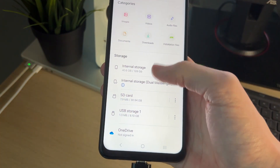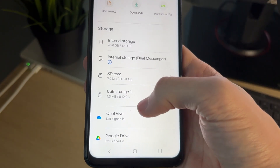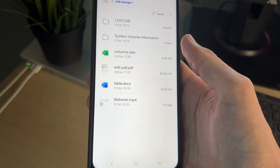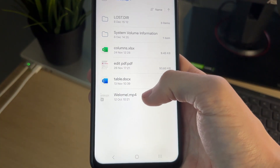Then what you need to do is scroll down and you should see the option for USB storage. Tap there and you should then see your files. You may need to go into different folders to find them and then to go and transfer them.